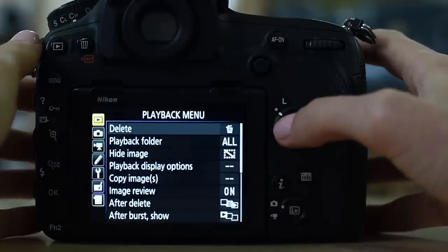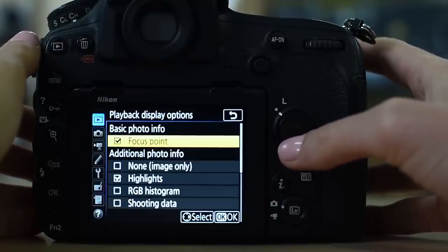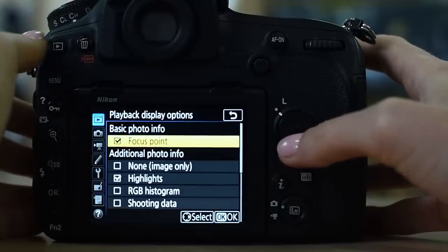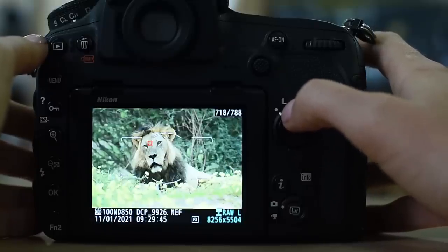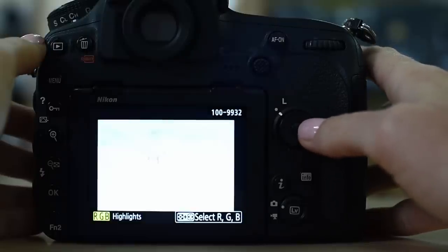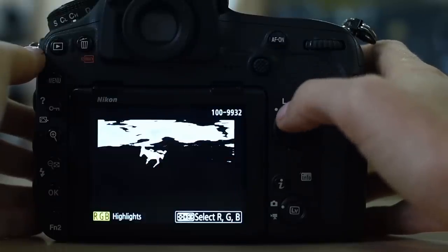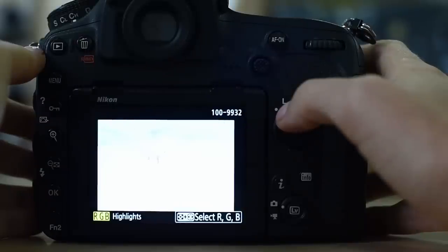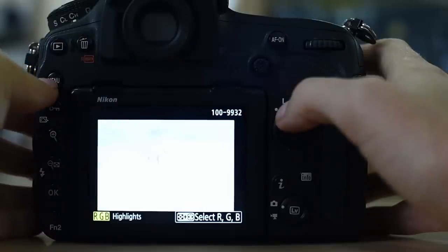Starting in the playback menu, the first important one for me is playback display options. I choose to display my focus point, my highlights, and my overview. If you look at one of my photographs and press up on the multi-selector, you get the focus point displayed; press up again for the overview, then the highlights alert. The highlights alert flashes where highlights have clipped — that's a bad thing because you cannot recover detail in those highlights.